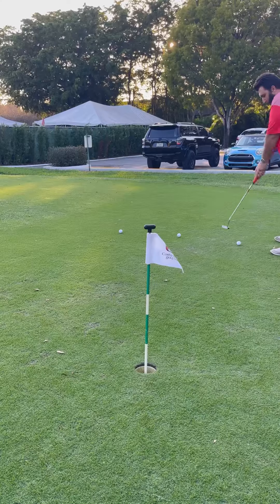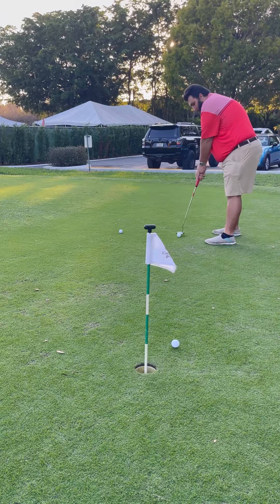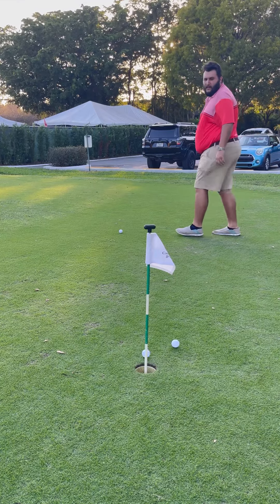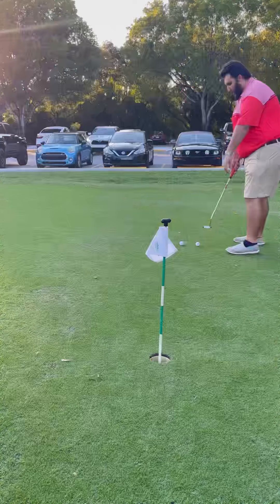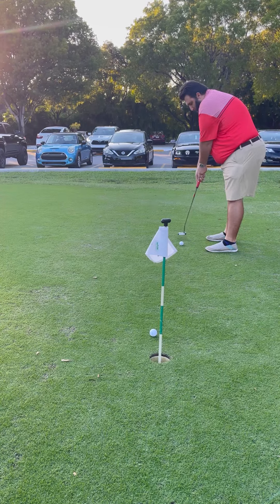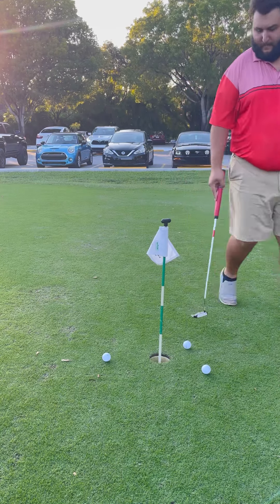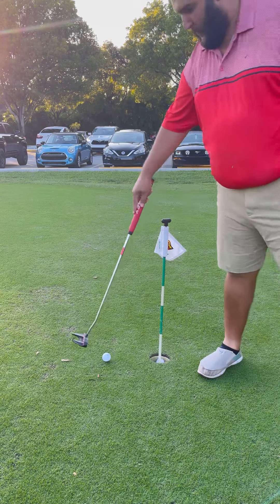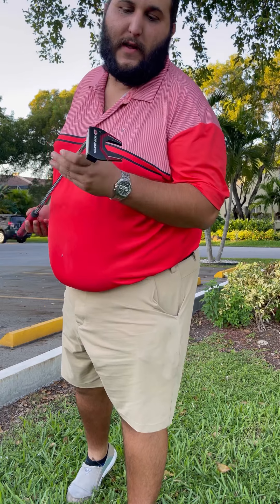All right, I got to aim in that bag. So let's start off with the Odyssey. Now this club has been used only by me — I did buy it used, used it for a couple of rounds. I really like the grip; it gives you good control whether you're going to do a conventional grip or any other kind of grip with the putter.